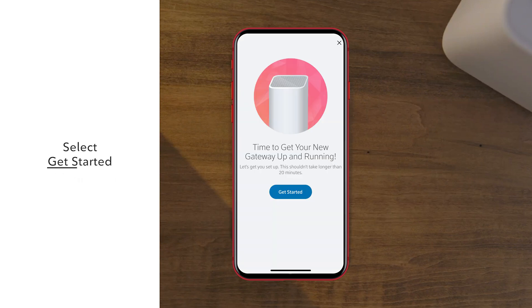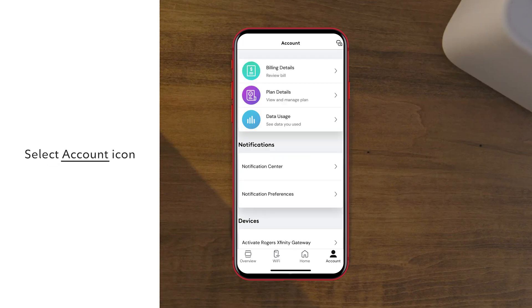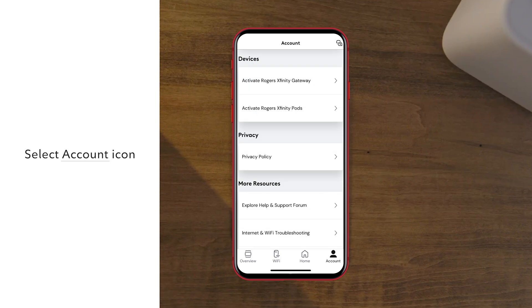To start, select Get Started. If the Get Started screen doesn't appear when you've signed in, select the account icon. Under Devices, select Activate Rogers Xfinity Gateway.